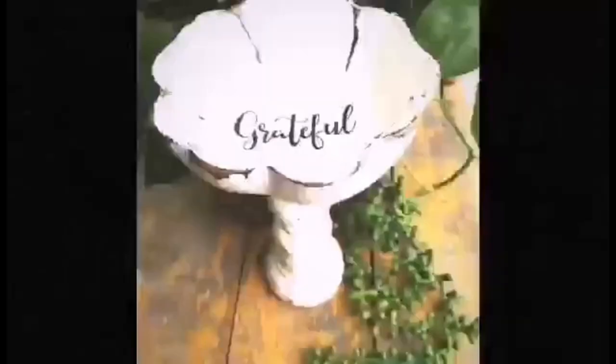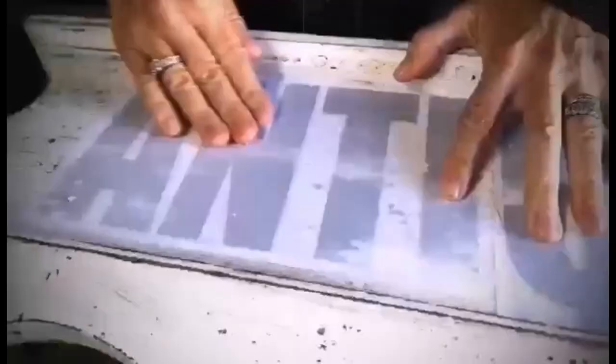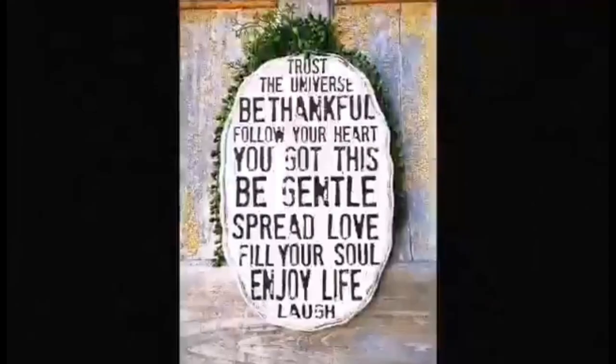I'll be sharing so many more DIY, thrifting, and repurposing videos, so if you aren't already following along make sure to hit that subscribe button and the notification bell — that will let you know when I upload my next video. See you real soon, take care and have a great day!